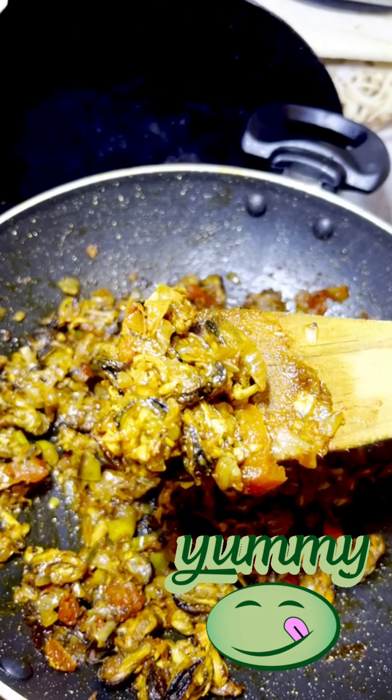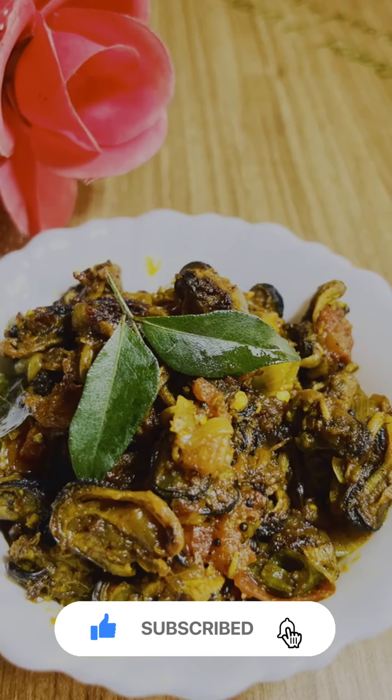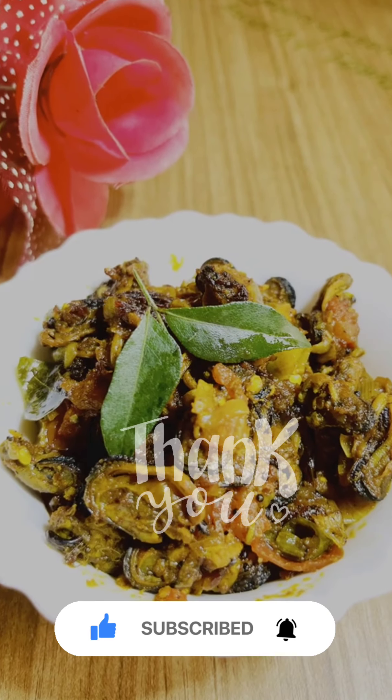If you like this video, please like and comment. If you like this channel, please subscribe. Thank you.